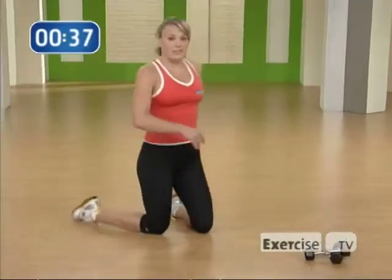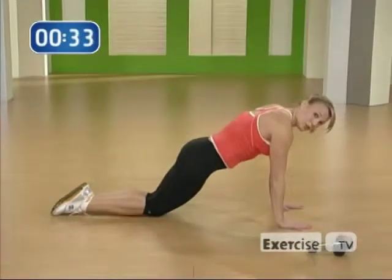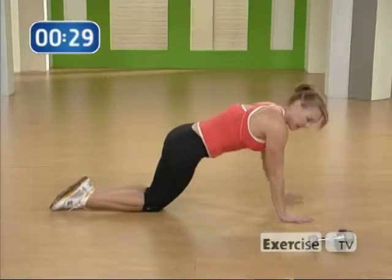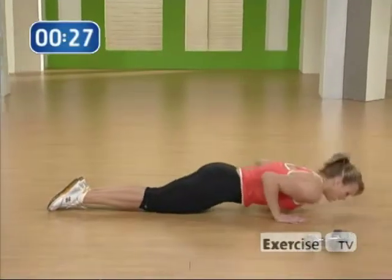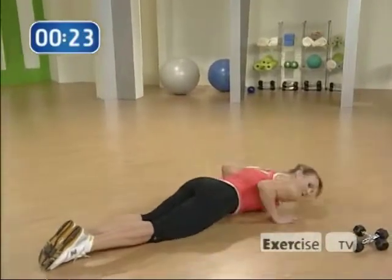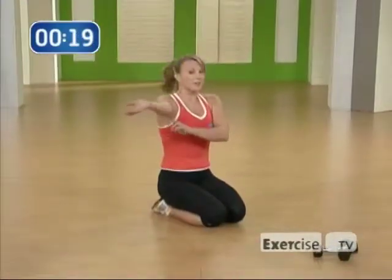We have two more exercises to go. Coming onto your knees, come up into a push-up position. Only this time walk your hands in so they're close to your body. You're going to give me a tricep push-up, pushing through your triceps, keeping your elbows as close as you can to your body — so that'll get rid of all of that stuff that jiggles.